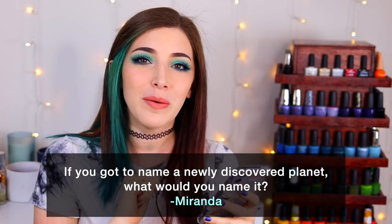Today's fun fact question comes from Patreon supporter Miranda, who wants to know: if you got to name a newly discovered planet, what would you name it? Funny timing since I just named a polish 'Kelly's Galaxy.' Honestly, I wouldn't just put my name on a planet — I'd want the name to reflect one of its features. Pick a word or part of a word in a cool language and play off that. It really depends on the planet's personality. You can't just name something without knowing that thing's personality.